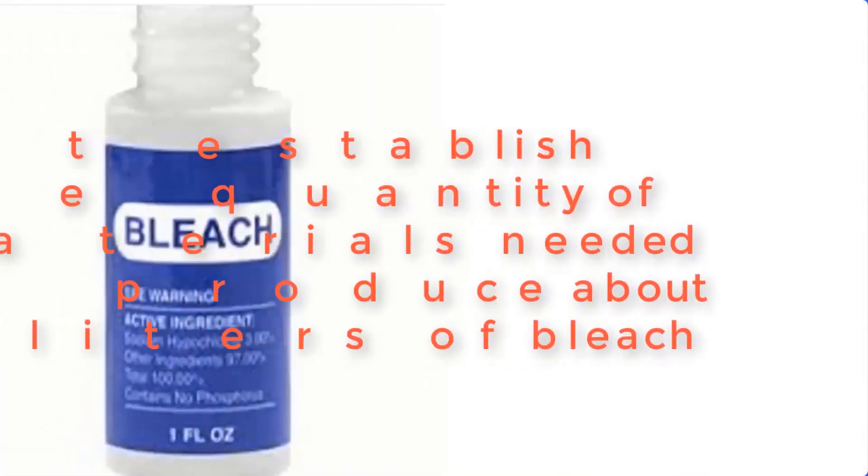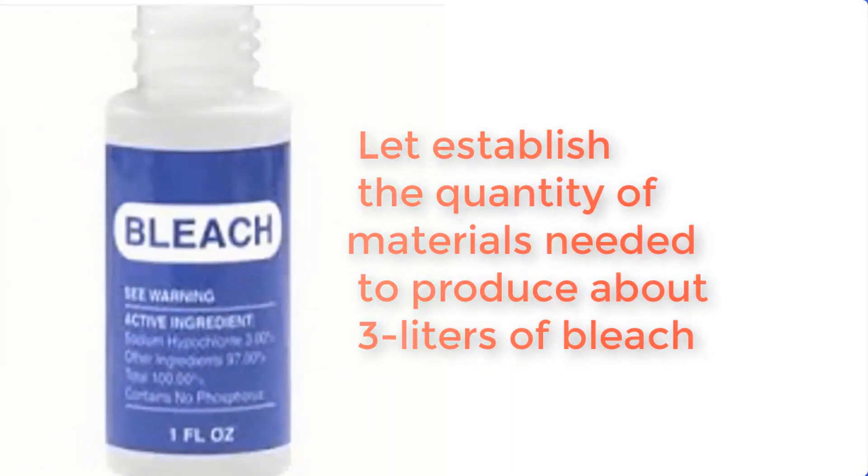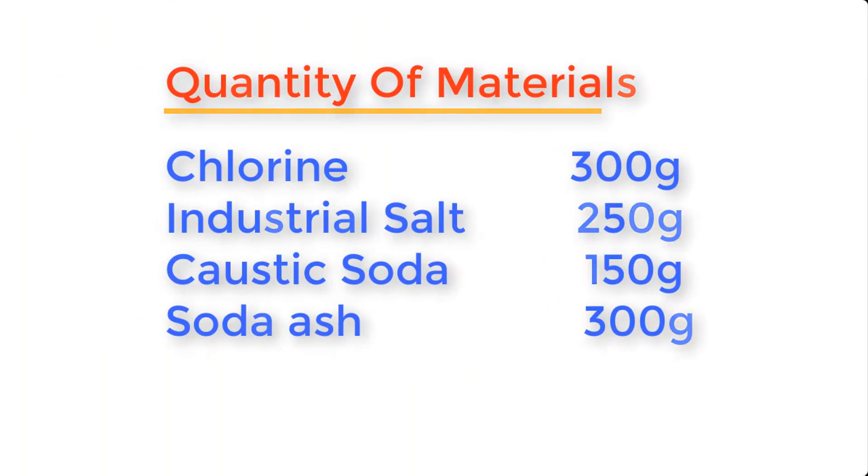Now let's establish the quantity of materials needed to produce about 3 liters of bleach. Chlorine: 300 grams. Industrial salt: 250 grams. Caustic soda: 150 grams. And soda ash: 300 grams.